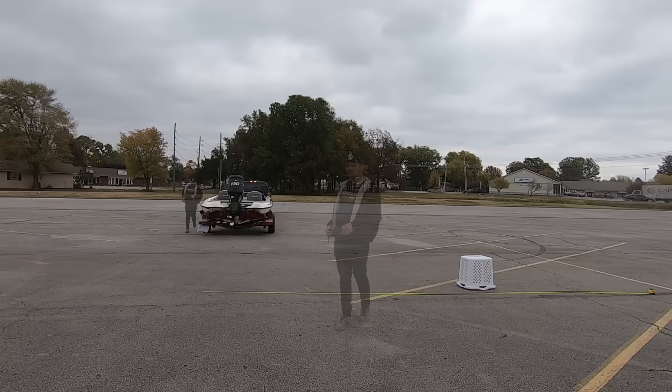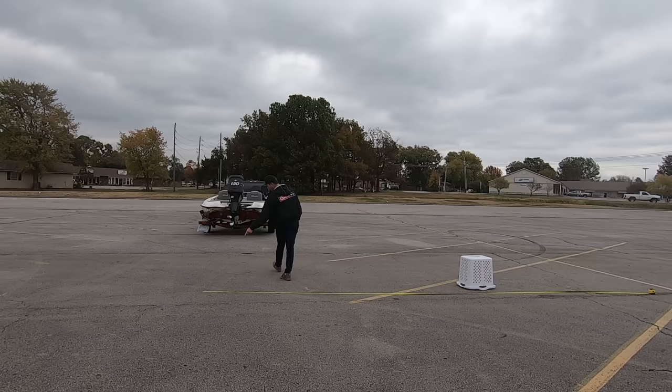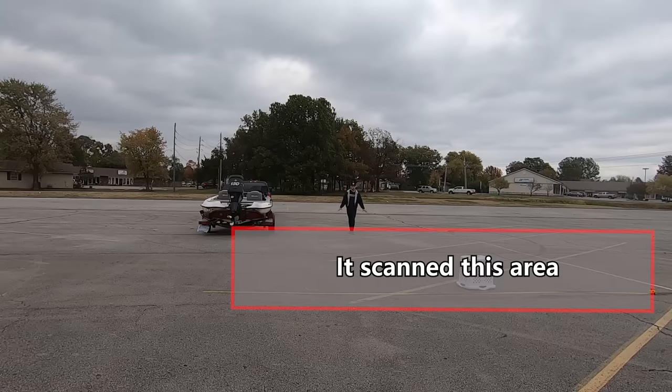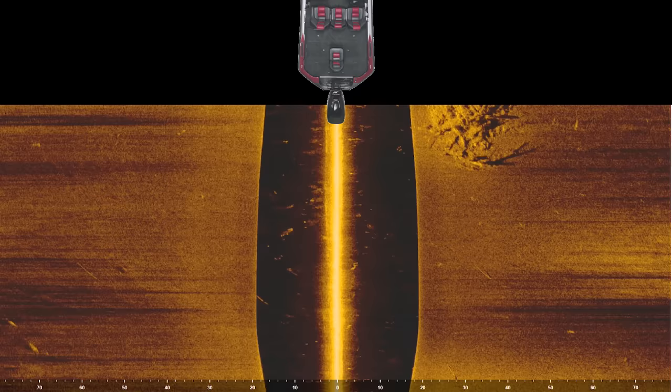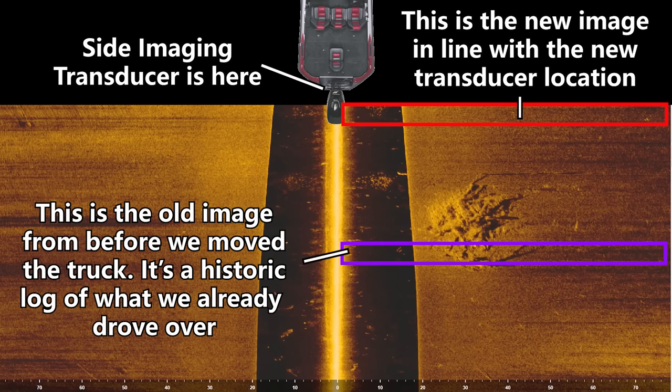I just moved the boat and the truck ahead about 20 feet. On the lake, that would mean my transducer scanned from where the tape measure was, all the way ahead 20 feet to where the transducer is now, and also 23 and a half feet to the right — so we've scanned roughly a 20 by 23-foot square in this section. The image now shows my boat over there. The brush pile is saved in the memory of the side scan and gets pushed down the screen as new data comes in.